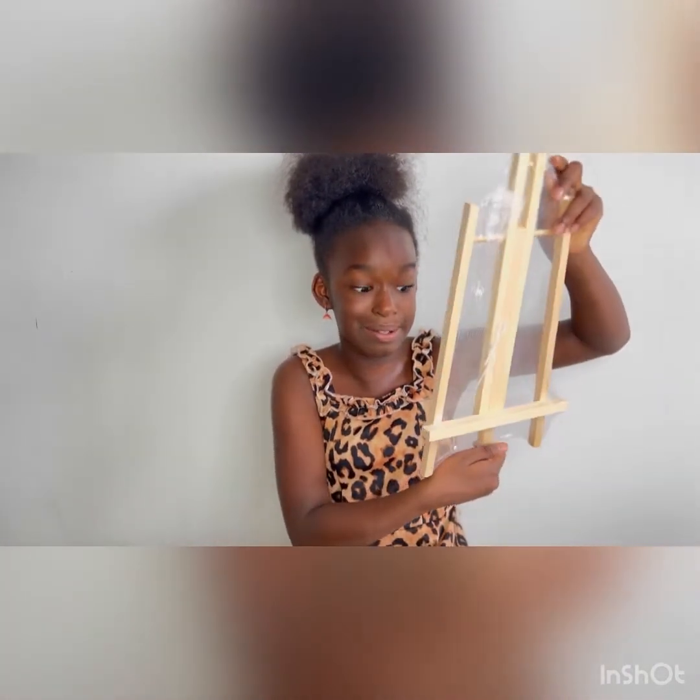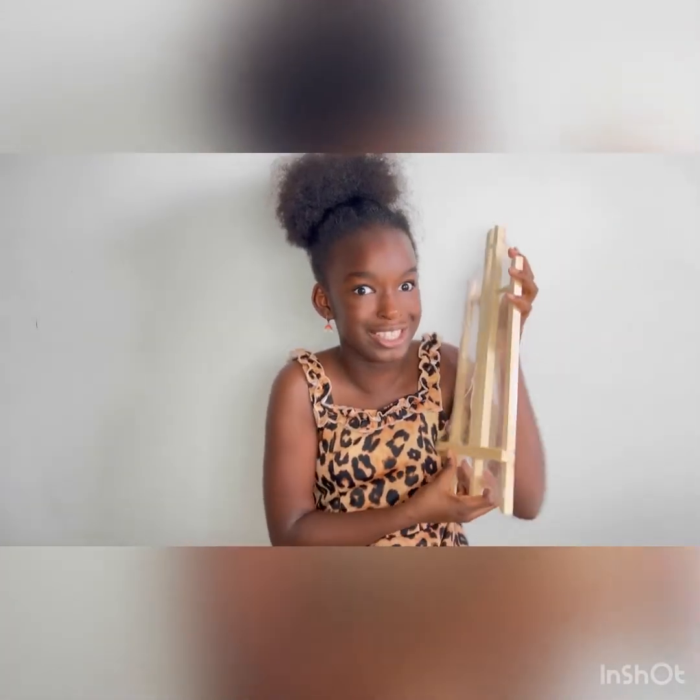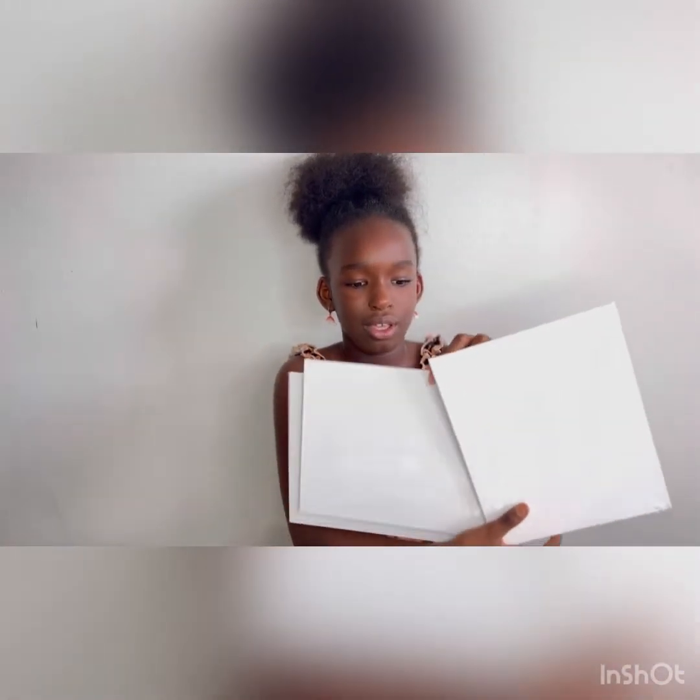A part of the easel, but I'm actually super excited for the easel. I'm glad I've seen part of it because it's pretty big. Canvases — one, two, three.